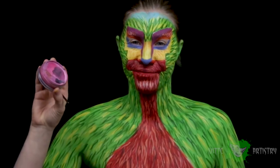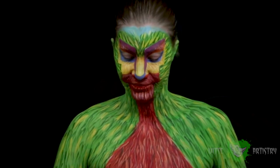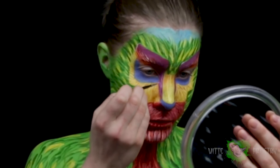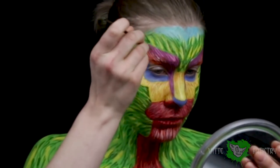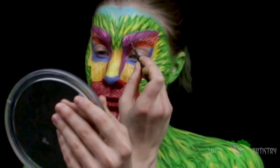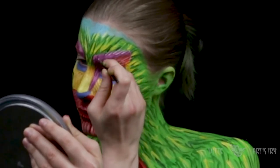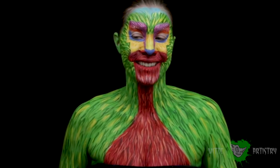Then you go over it with white again to add some more highlights and variation. Trying not to make this too repetitive, but painting fur honestly is just a layering game that is kind of repetitive, but it's also very relaxing. Then with pink, I'm going to be adding highlights in my bushy brows and also my colored contour regions. I really enjoy using purple and pink — I never use those colors!